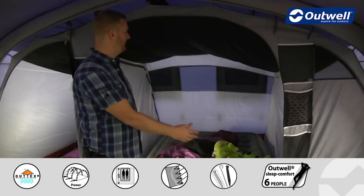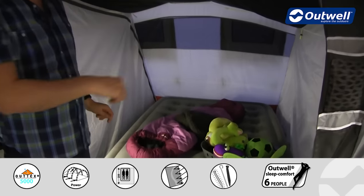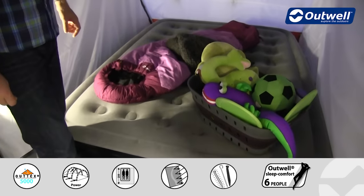You can see here we have a large inflatable bed in here and there's still certainly plenty of space around it to be able to stand and get dressed or undressed before or after bed.